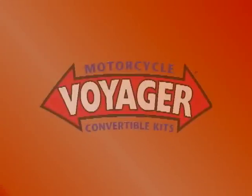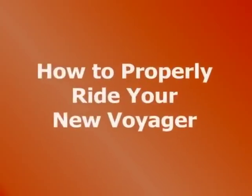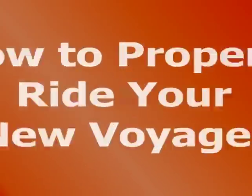Thank you for purchasing your new Voyager. Without a doubt, the Voyager is setting the pace for the triking industry. For the next few minutes, we will discuss the proper way to ride your new Voyager.